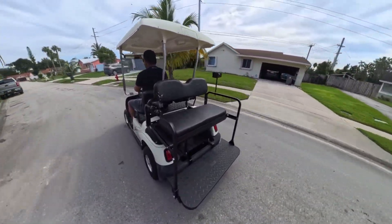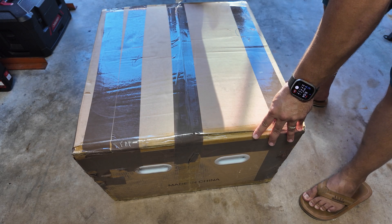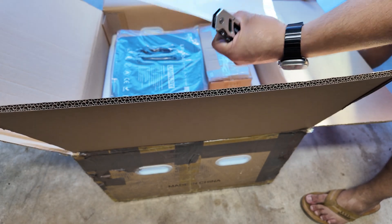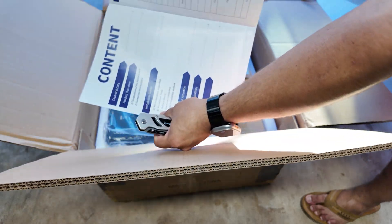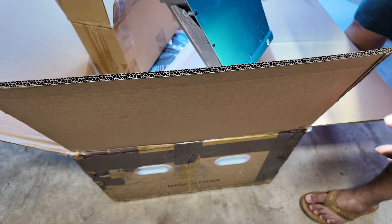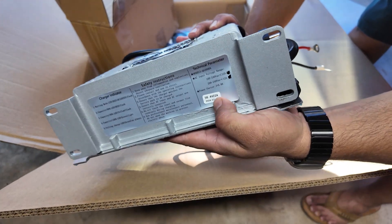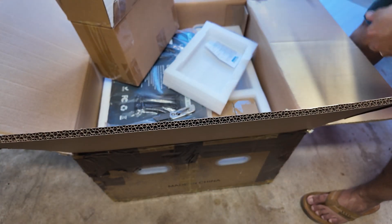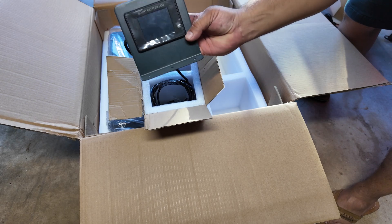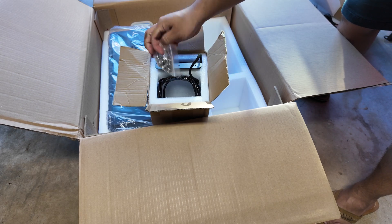This one also comes with a smart battery LCD, which you'll see in just a second. It was delivered by UPS with no damages on the box, and the packing is very similar to a previous battery I reviewed. Inside we have the manuals, and checking the charger — this one is actually a 22-amp charger, slightly stronger than the previous 20-amp unit. We have the display, which has a similar bracket, and these components look fairly generic.